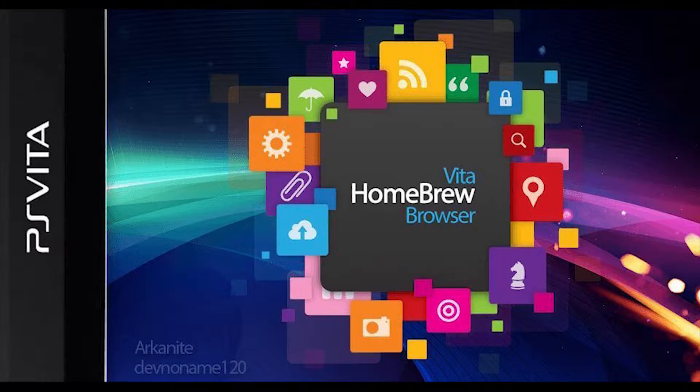The rad thing about this browser is that if you find a game, a utility, or a plugin that you want, just hit the download button or hit X on your PlayStation Vita and it'll install and unzip the file for you. It'll make folders if needed, which is great — so you don't need to touch anything at all anymore if you're into it. I don't really care for it, quite honestly.